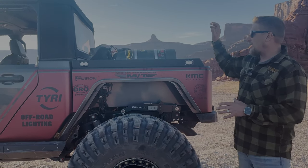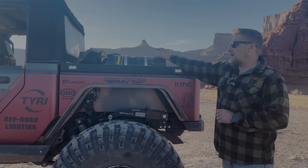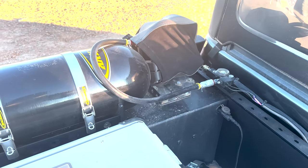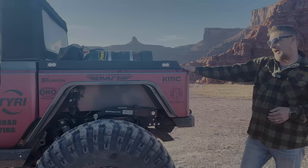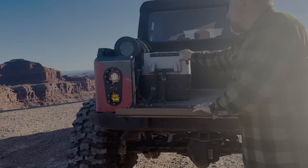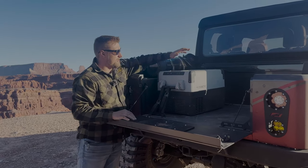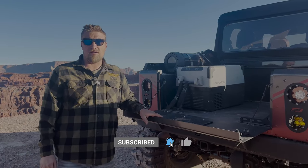We have our Power Tank for the air lockers mounted right here in the bed — it's a 20-pounder. We've been using it all week airing up tires and still haven't emptied it — very handy. We also have our Dometic fridge mounted in the very back. We can still use the drop-down tailgate, beverages are cold, food is in there. We've put a fridge in all of our vehicles and it works great.